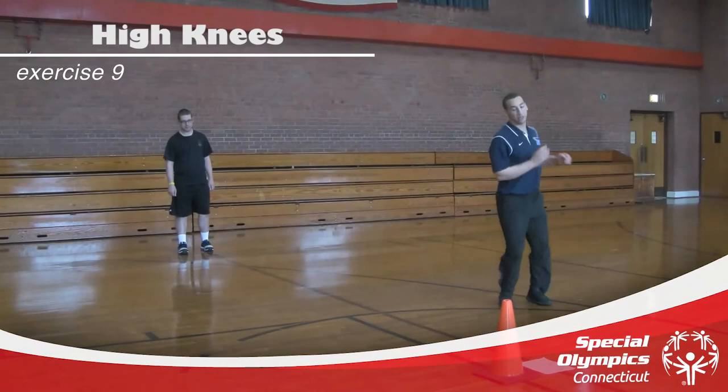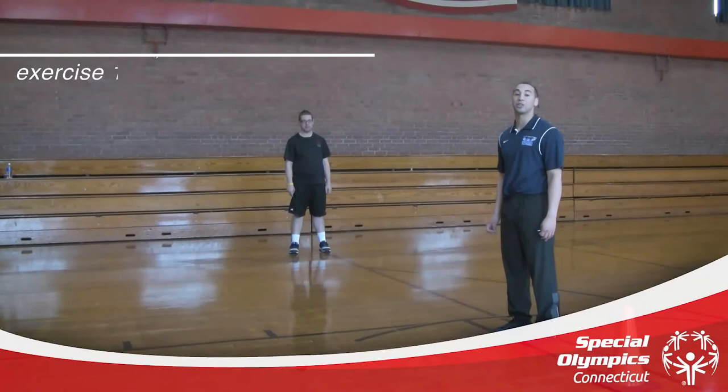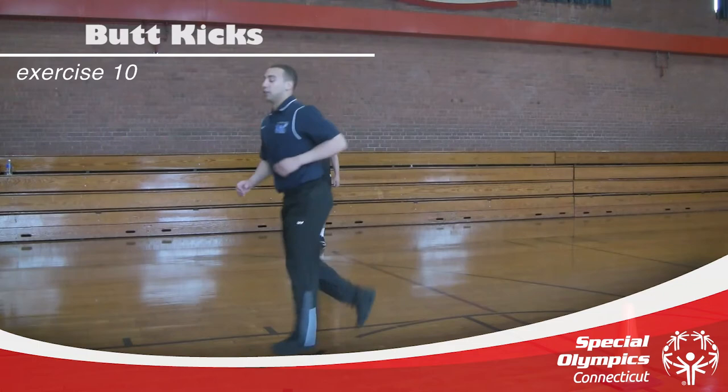Bring those knees all the way up. All the way up — good job. This next exercise will be butt kicks. The athlete will just bring their heels to their butt as they're running down to whichever point they're going.